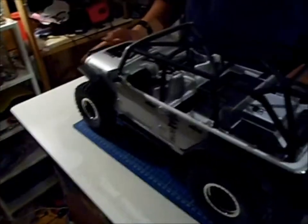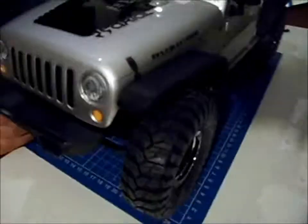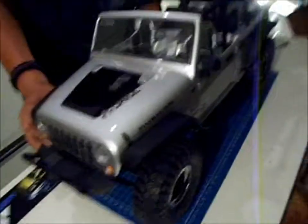You can see the Poison Spyder bumpers, and there are mud guards right here. You have side mirrors and just basically some nice scale details.